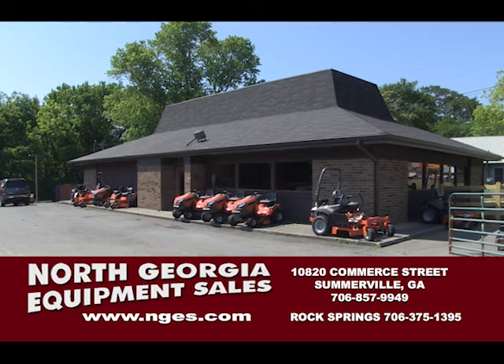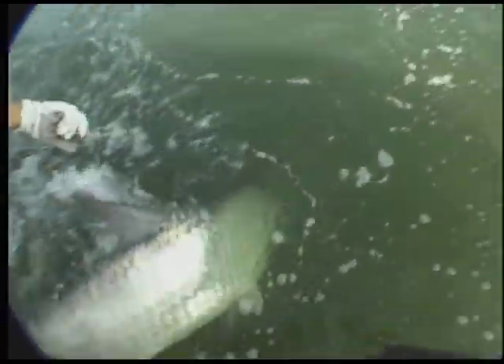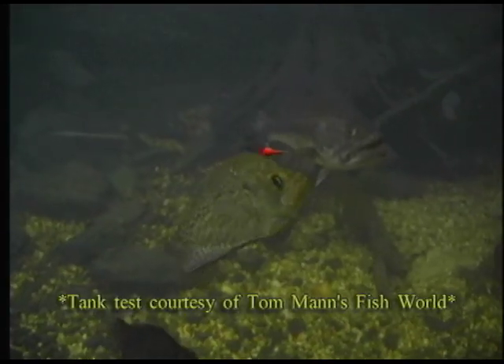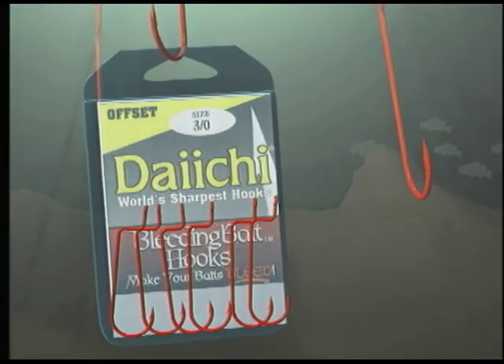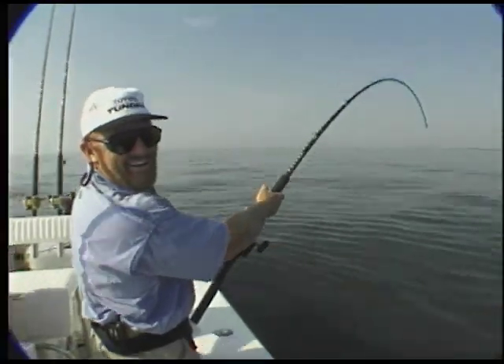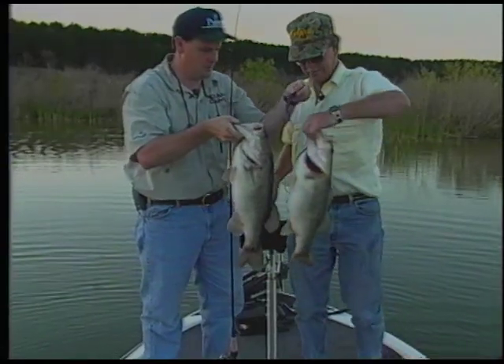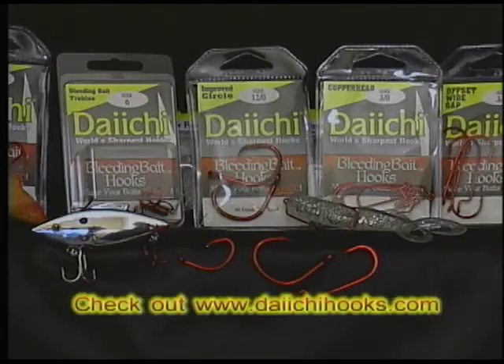Captains and guides have known for years that the blood red color triggers the natural feeding response in fish. Fish may ignore popular colors, but they can't resist taste testing the bleeding bait color. Now you can combine the world's sharpest hooks and the natural feeding response in fish with Daiichi's bleeding bait hooks. In tests across the country, Daiichi Bleeding Bait Hooks outfished ordinary hooks as much as 3 to 1. Whether you're worming for bass or chumming stripers, you'll catch more fish with Daiichi Bleeding Bait Hooks.